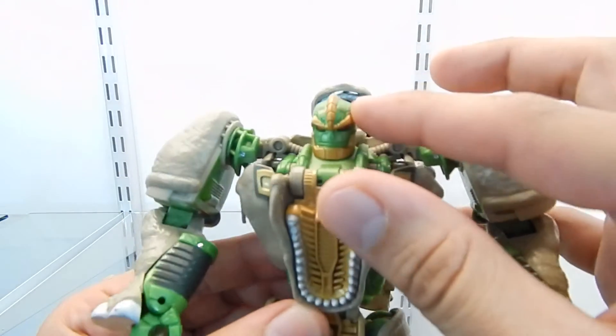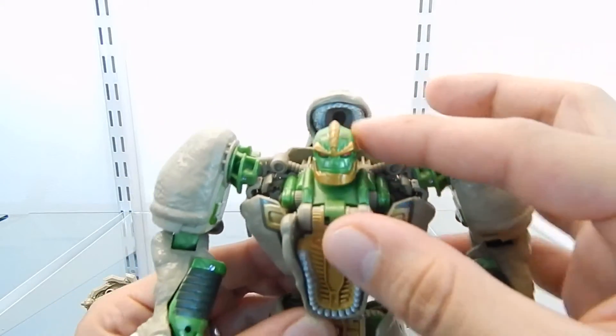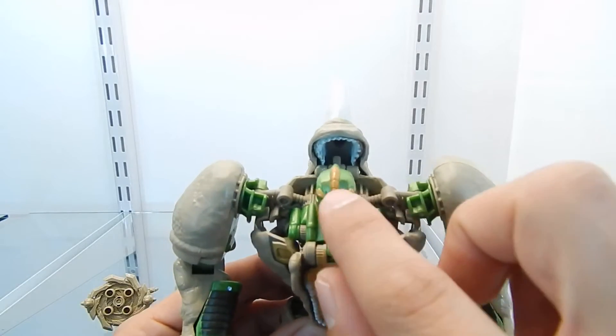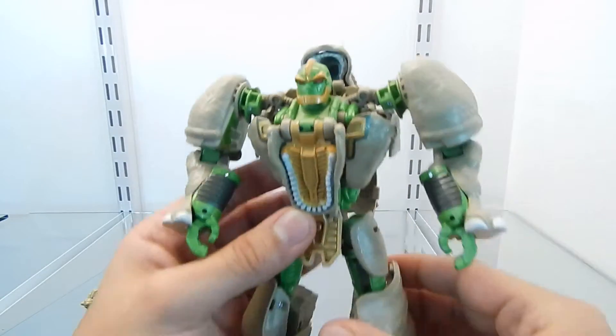The head sculpt is fantastic, I definitely like it. As you can see, he does have two Maximal symbols right here on each side of his head, which is very nice.